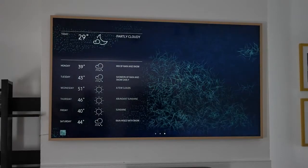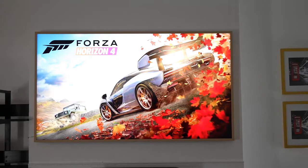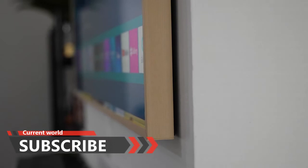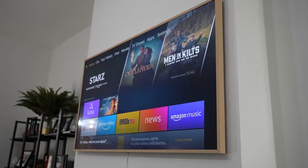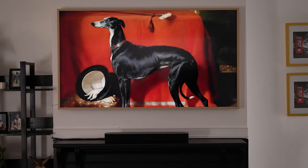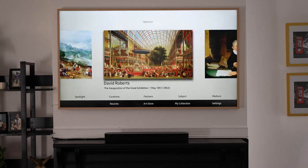The Frame TV has a lot of features. It's a great television with 100% color volume, which you'd expect from Samsung, and it's designed to look like a frame on your wall. It ranges in size from 32 inches all the way to 75 — we have the 65-inch variant here and it looks absolutely fantastic.